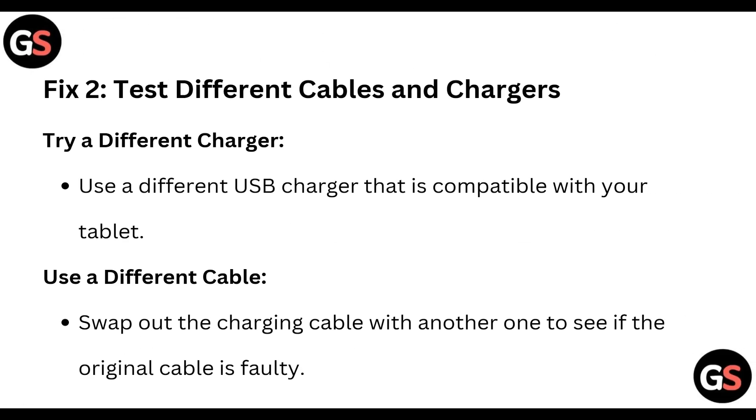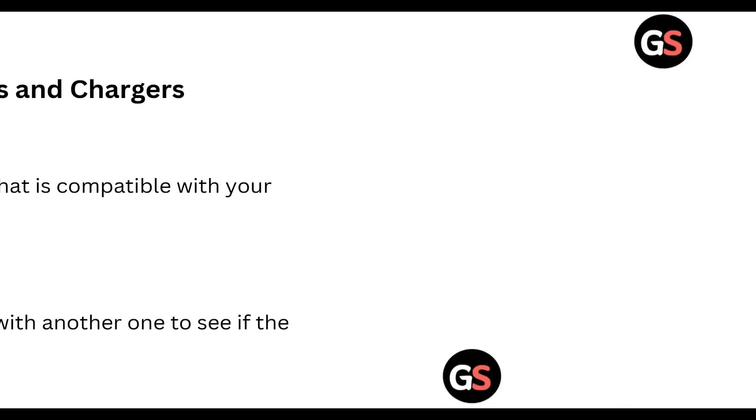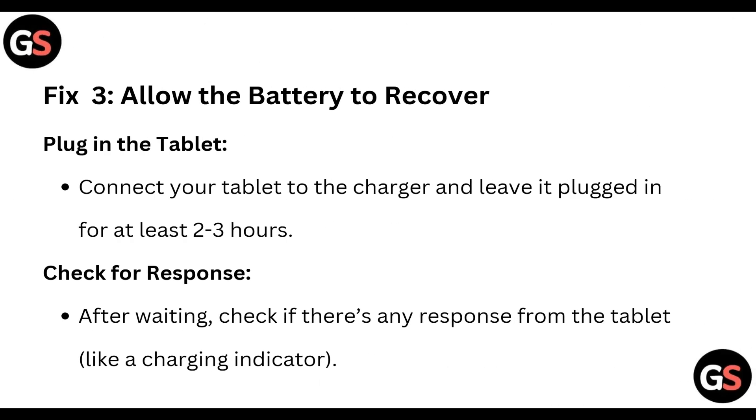Fix two: test different cables and chargers. Try a different charger — use a different USB charger that is compatible with your tablet. Also swap out the charging cable with another one to see if the original cable is faulty.